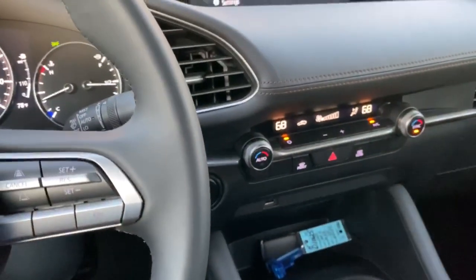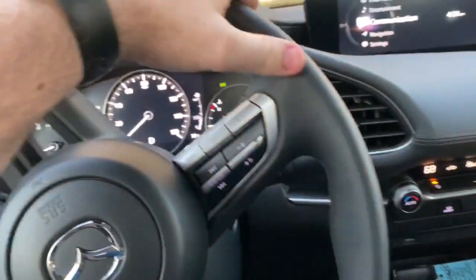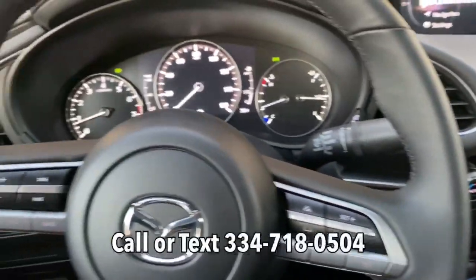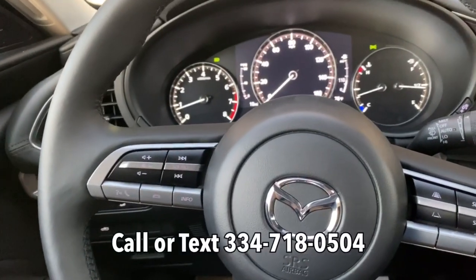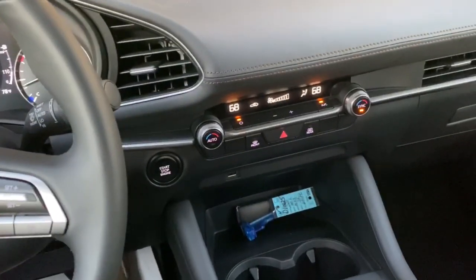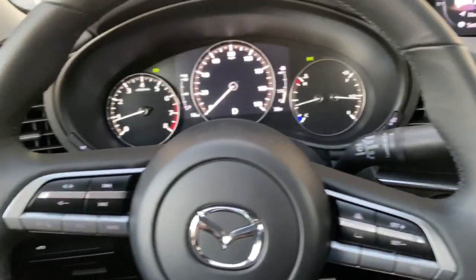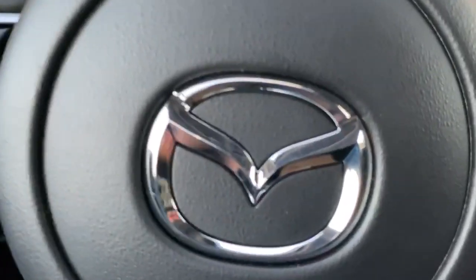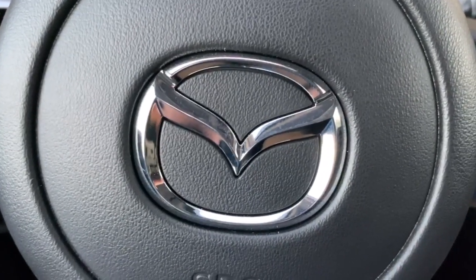Thanks for joining me. If you have any questions, just drop them in the comments below, or give me a call or text at 334-718-0504. I'm Jonathan Sewell-Sells, hanging out in this 2020 Mazda 3 Sedan with Select package, and I can't wait to see you in a new Mazda.